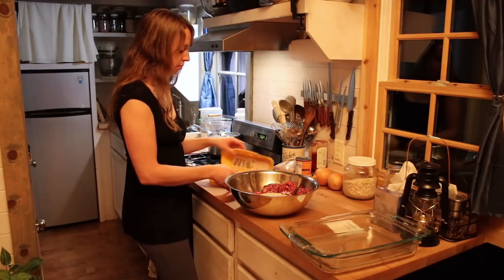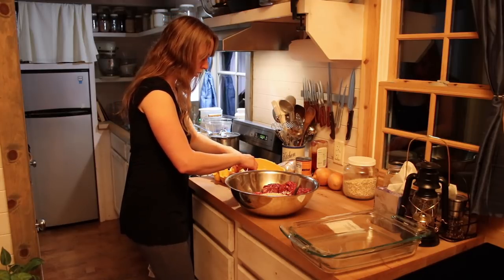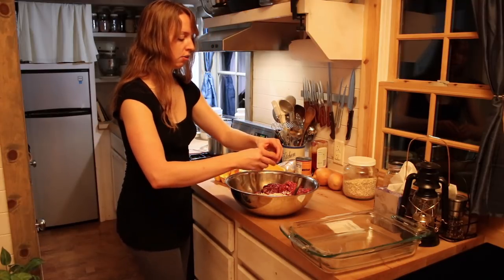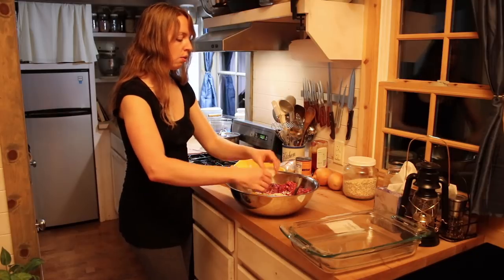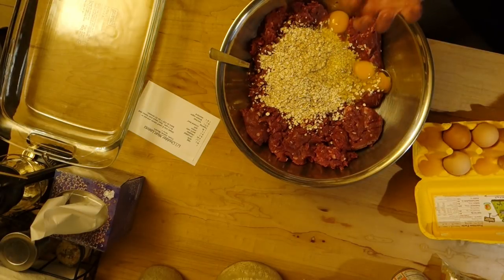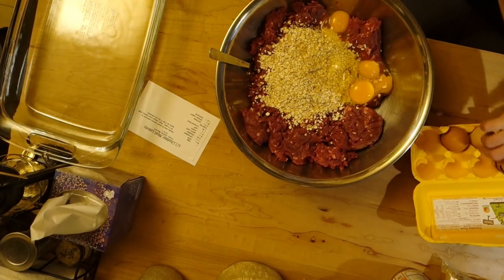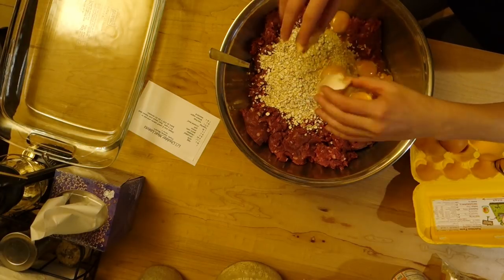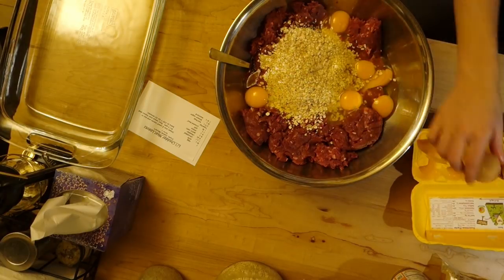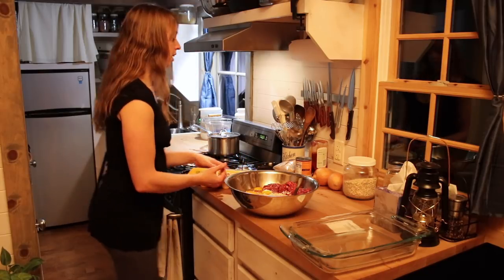I'm going to do some eggs here. I'm going to do six eggs with this because I like a lot of egg in there. With elk, it's so lean that it doesn't stick together like in a patty quite as well as beef does. You could get by with a little less egg if you were doing beef, because beef has more fat in it naturally than elk does and so it'll hold its shape. Since I'm doing elk, the egg kind of helps bind it together.